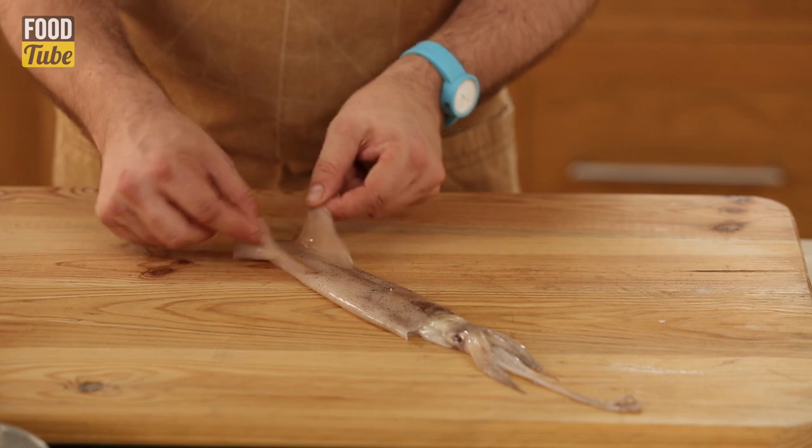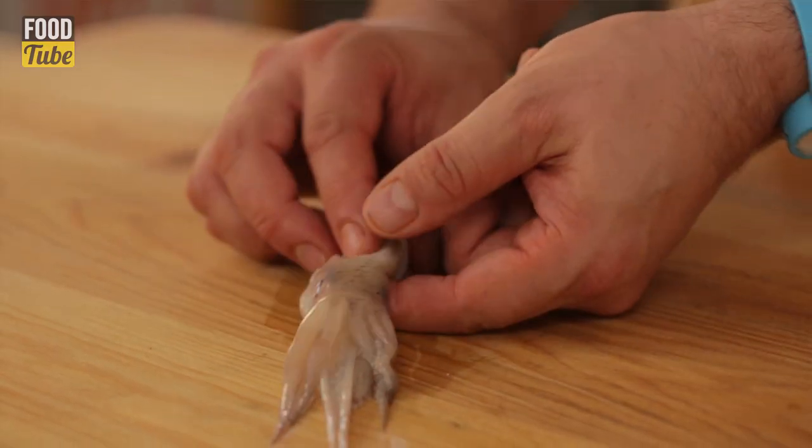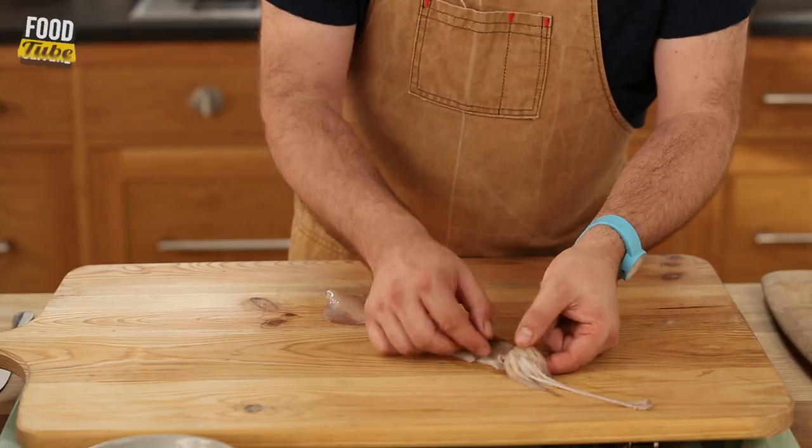The squid at the top has got a couple of little wings here, which are fine to eat — great in things like soups and stews. Further down, there's the squid's head, it's got its eyes, and it's got its tentacles here.